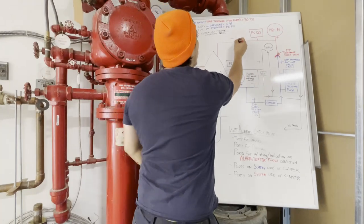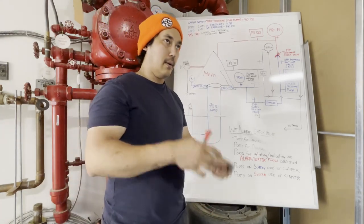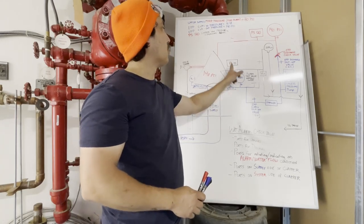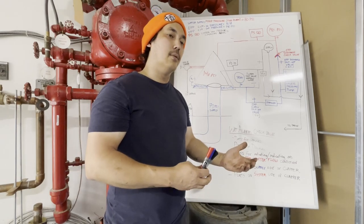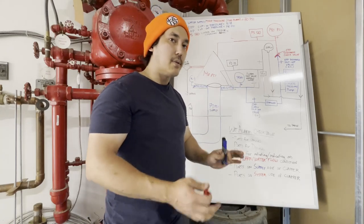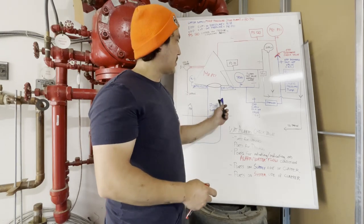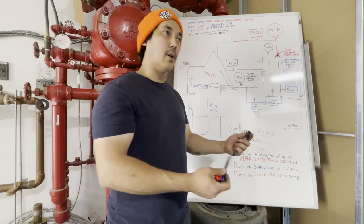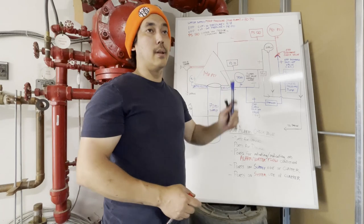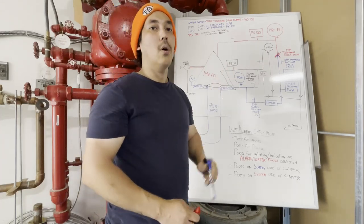We have a PS120, which is a low pressure supervisory switch — a supervisory signal. Basically this goes to a local monitoring company, a third-party that the building owner pays for — a 24/7 service monitoring your system pressures, your control valves, and your water flow alarms. Should anything happen on a supervisory signal, that monitoring company will only call the customer and say, 'Hey, you have a supervisory — you need to go check that out.' The water flow alarm is the only one that's different: the monitoring company will not call the customer on that one — they will call 911 immediately and dispatch the fire department, because that represents an actual water flow fire alarm condition.